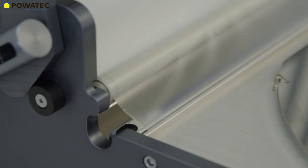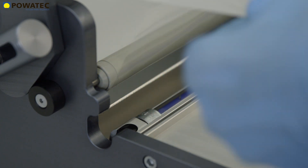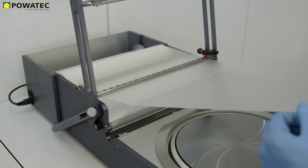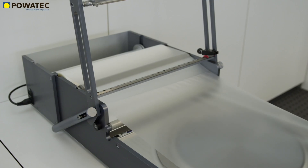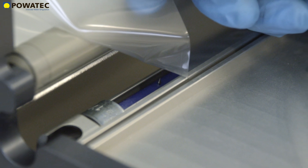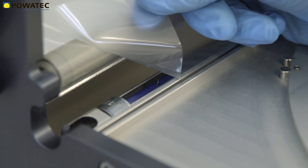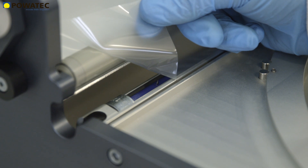Povitec's wafer-mounter is optionally available with a protection tape winder and allows the automatic winding of the UV protection film by a high-quality integrated drive. Peeling the UV tape from its protection film can cause significant electrostatic charge on the tape. To reduce this electrostatic charge to below 100 volts, Povitec recommends using an integrated ESD bar. The ionizing bar is mounted directly to the tape peel-off area where the greatest electrostatic charges occur.